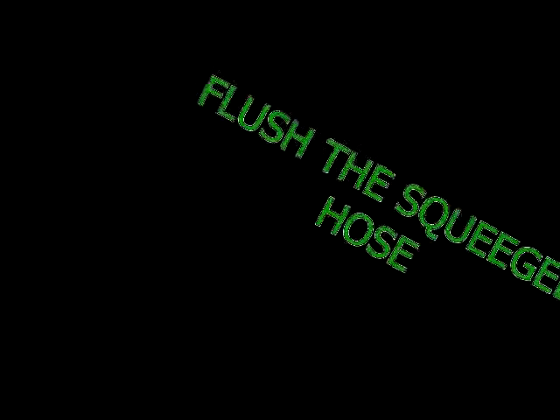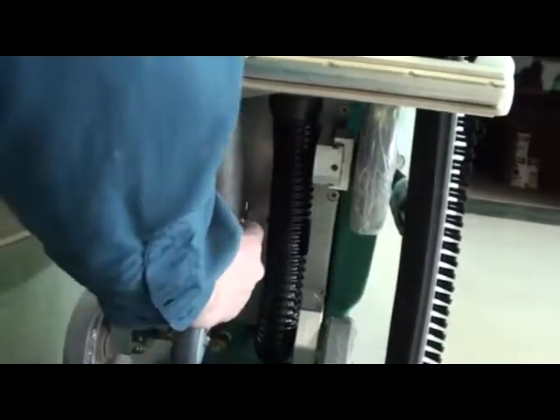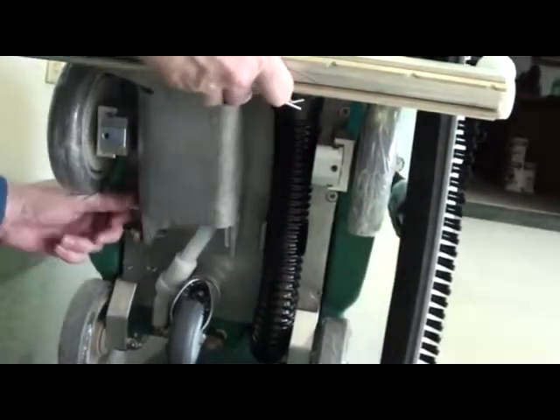You should flush out the squeegee hose monthly to keep suction strong. To do this, remove the squeegee assembly by pulling the cotter pin and sliding out the clevis pin.